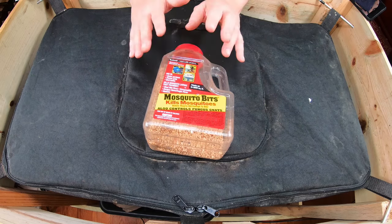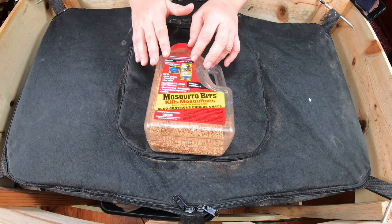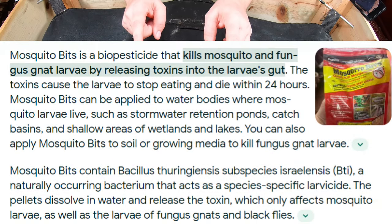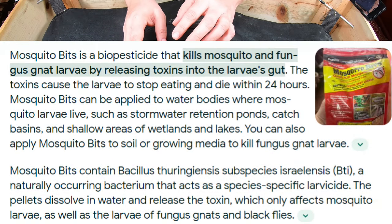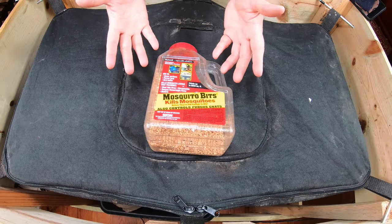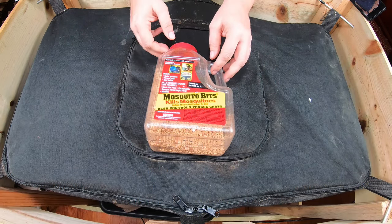According to the package, this will actually disrupt the critters' feeding and eventually will reduce the number of insects in the bin. And if they do come into contact with it when they're feeding, it will kill them. Spot on.